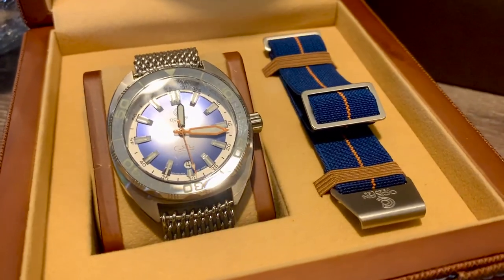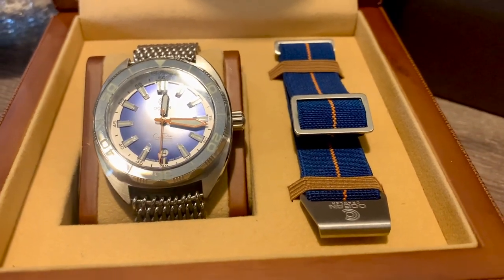Hey guys, welcome to Beer and Watches. Now on today's episode I'm going to be reviewing a watch that I've been trying to get into the channel for quite some time. It is the Ocean Crawler Core Diver.